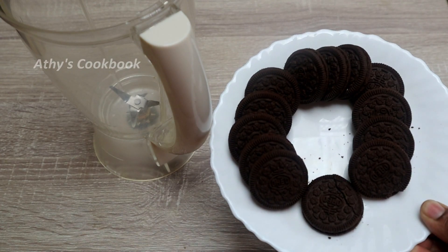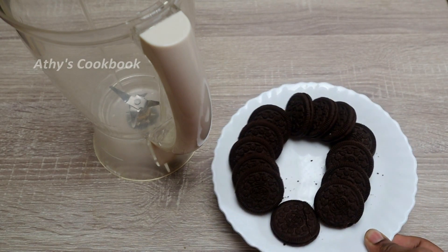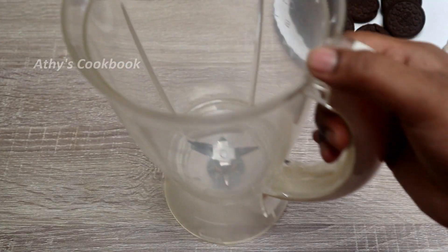It's made out of milk. I used about 500 ml of milk. I'll take a blender jar.